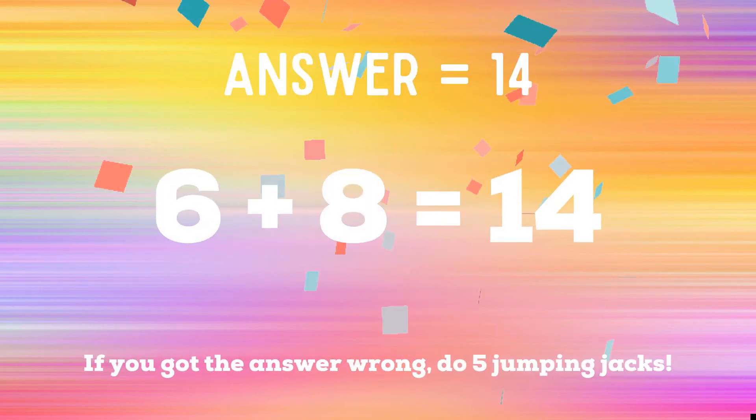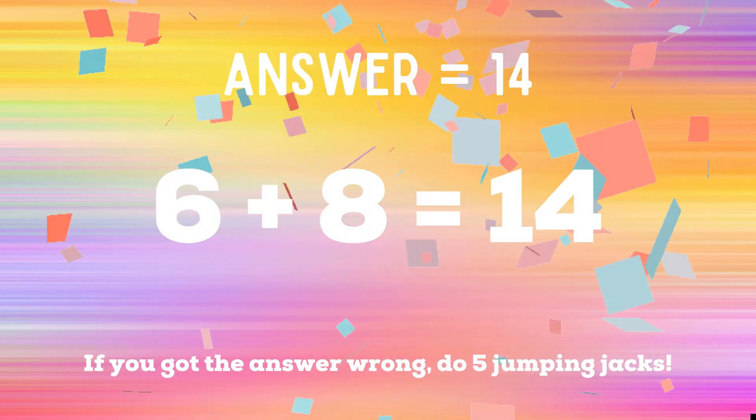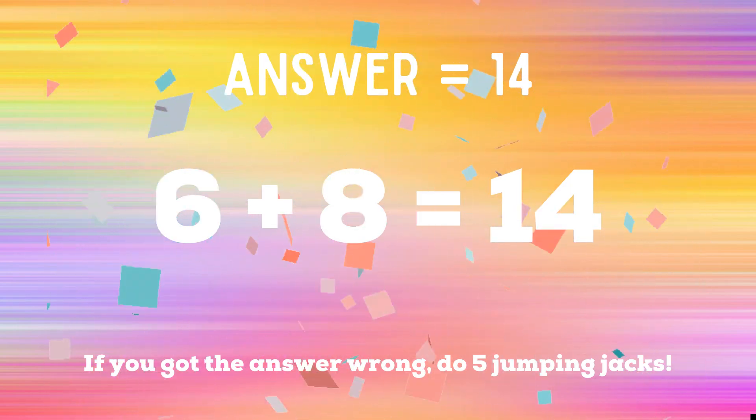The correct answer is 14. If you got it right, great job. If not, you have five jumping jacks to do.